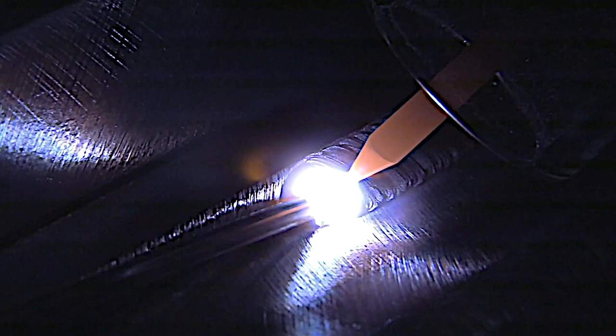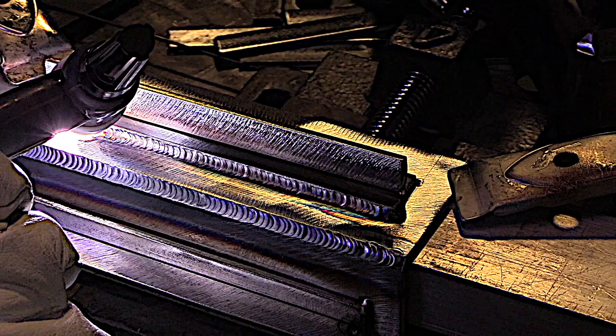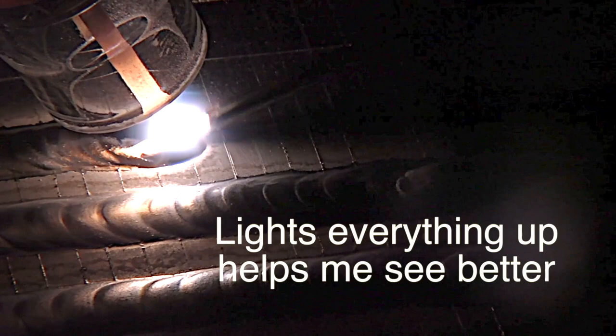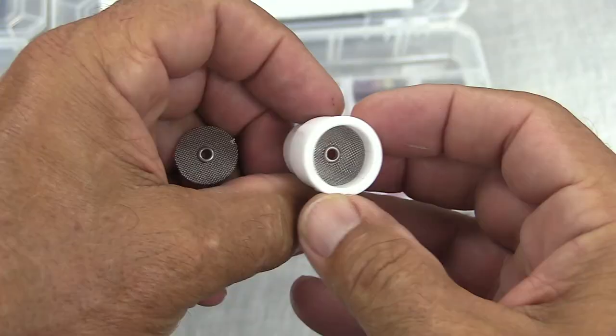The clear cup that comes with it — the number 8 cup — really lights things up. I started using clear cups strictly to film. I was kind of skeptical, but I saw right away they really helped me see better. The number 8 clear cup is good for AC and DC. This is a little plate with a bead on plate. I've scribed lines about an eighth of an inch apart just so you can see the detail — see how well this cup lights things up. It really helps.